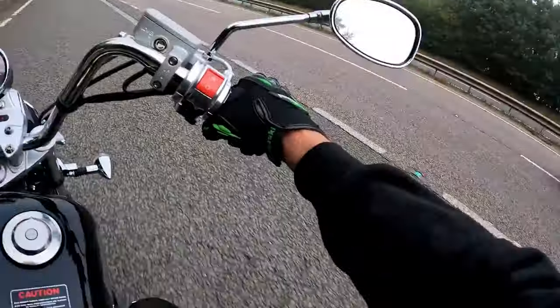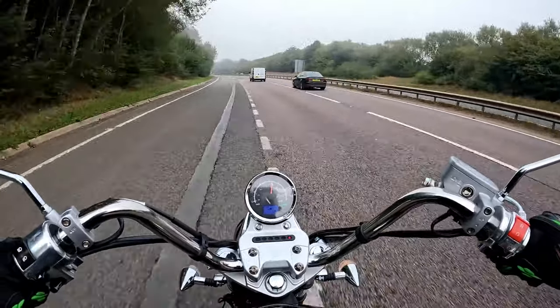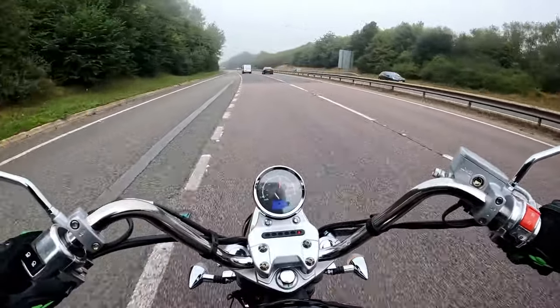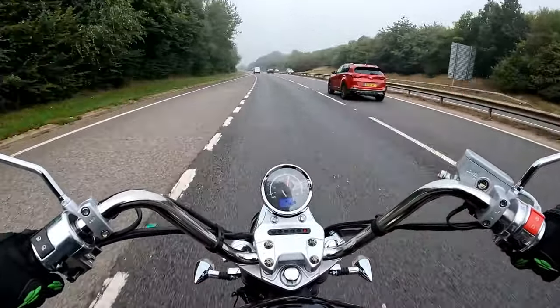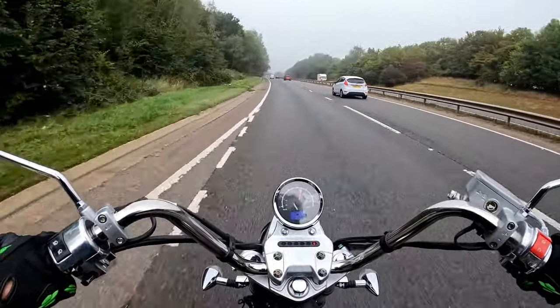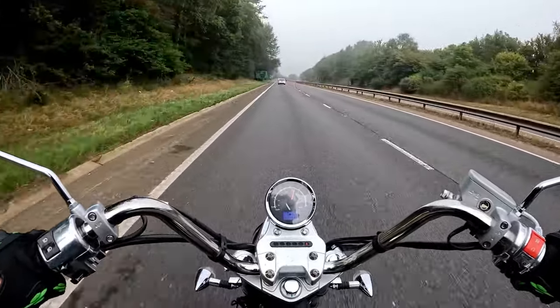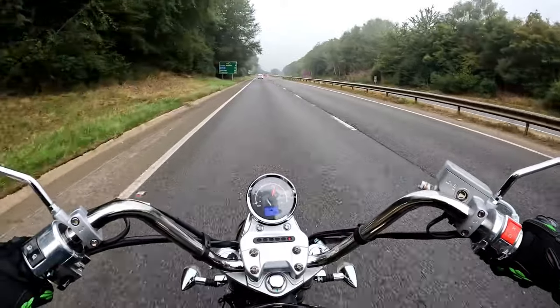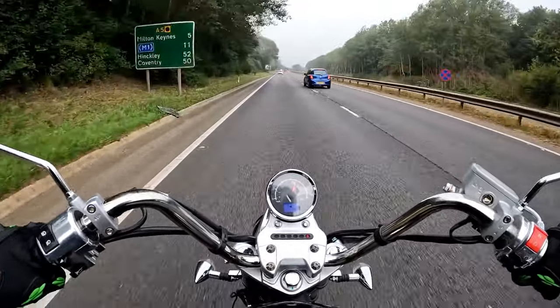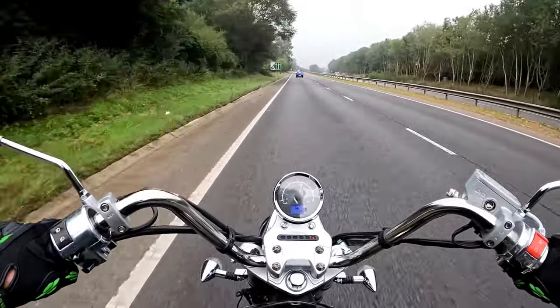Right, quick mirror check, shoulder check — we are out onto the dual carriageway down the other side. Nice steady 42 miles an hour. Back to the garage for my cup of coffee, which has probably gone cold right now. Nice and steady, no more than 45.